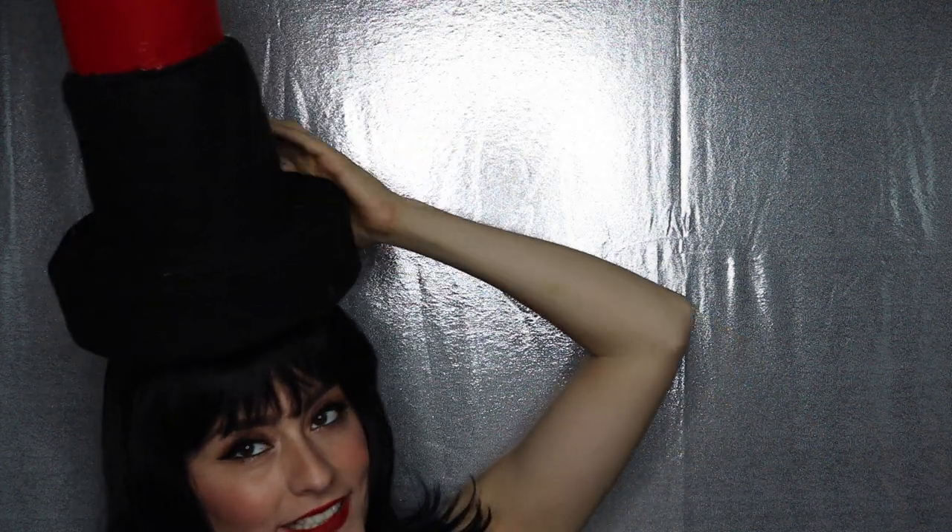Hey guys, it's Jay here. Welcome to another Fancy Made DIY tutorial. Today I am going to show you how to channel your inner lipstick for Halloween. You heard that right. I would try and show you the hat, but as you can see, it doesn't even fit in the shot. This was really hard to shoot, but overall, very excited to show you guys how you can channel your inner Selena and MAC Cosmetics collaboration this year and be the Como La Flor lipstick for Halloween.